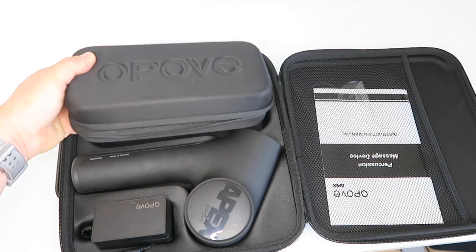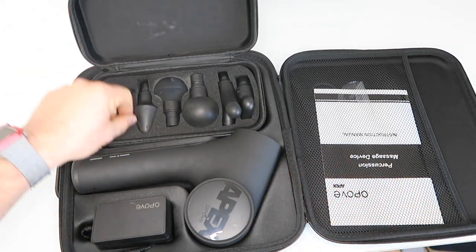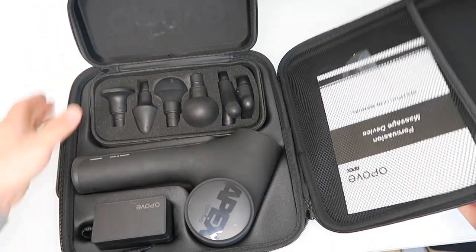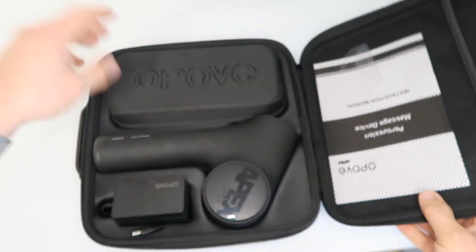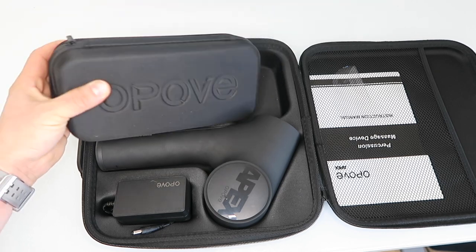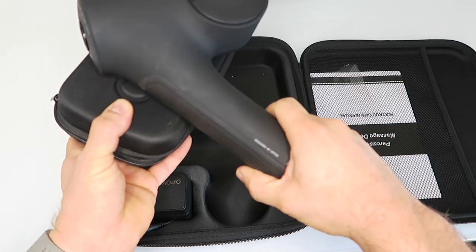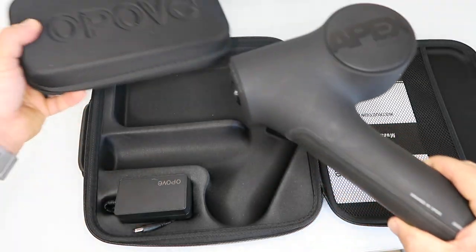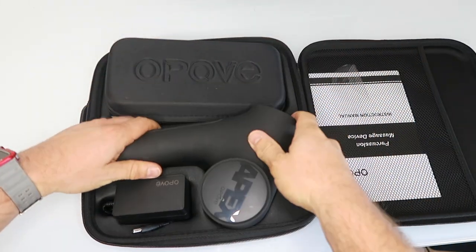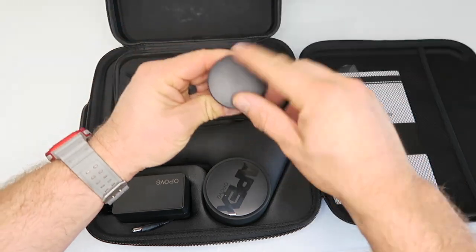It includes a separate carrying case just for the attachments, which I really like, because usually they're just kind of stuck in foam inside the main case and they end up all over the place. This has its own little carrying case just for the attachments. This is also nice if you're traveling — you could just take these two with you going to the gym or whatever, and it's a lot smaller to travel with.